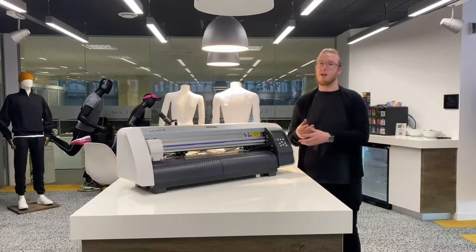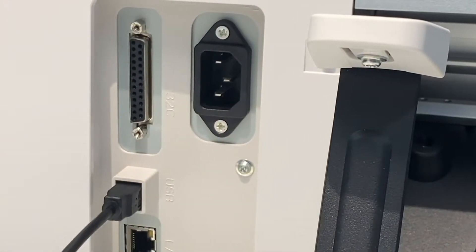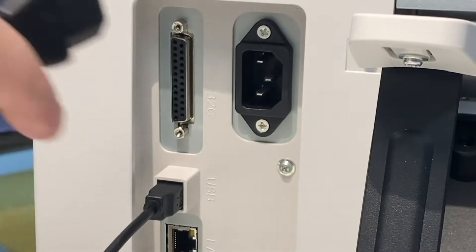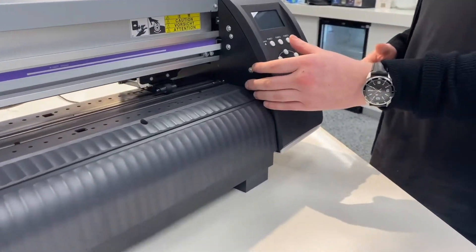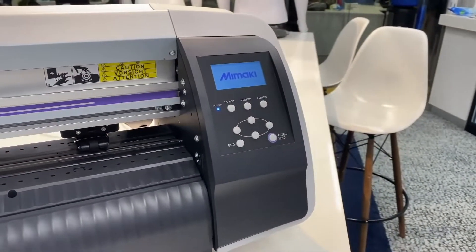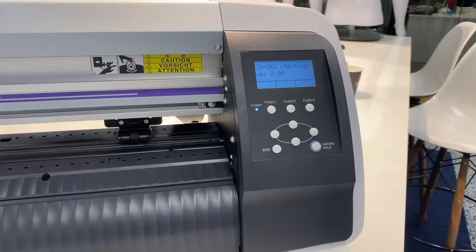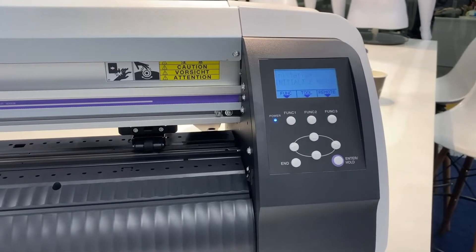We now need to get the machine switched on, loaded up, and ready to do some printing. At this point we need to flick the machine on, and you can see the control panel come on — it will just take some time to load up. It's going to do some initial initialisation, where the print carriage is going to come back and forth just to load the machine up.